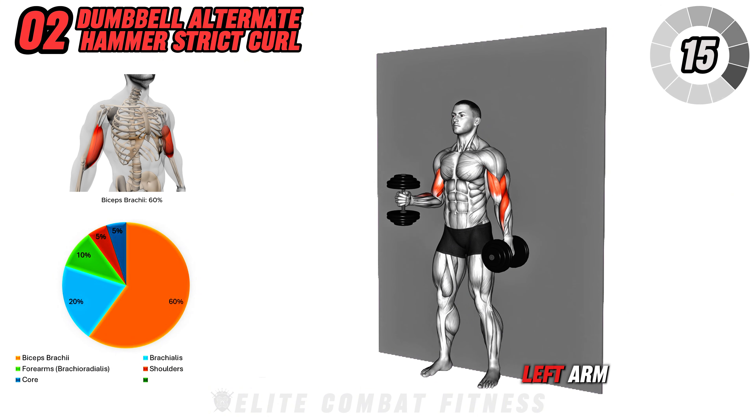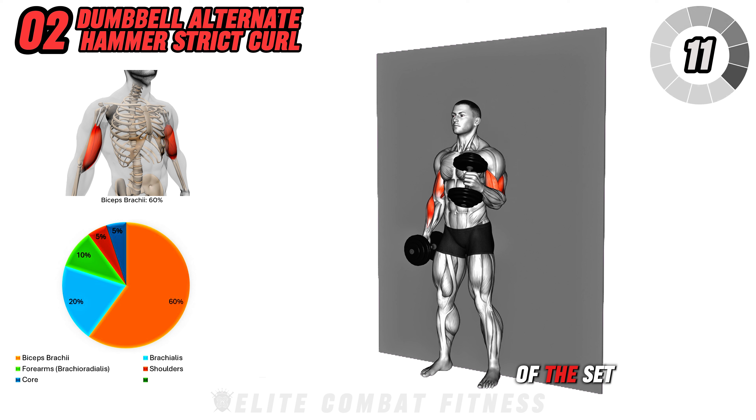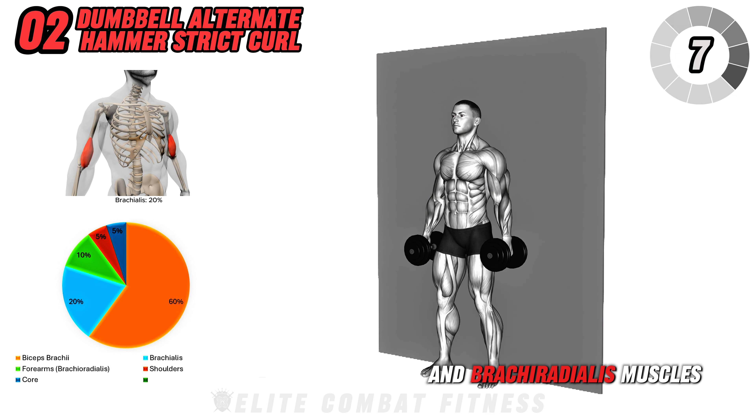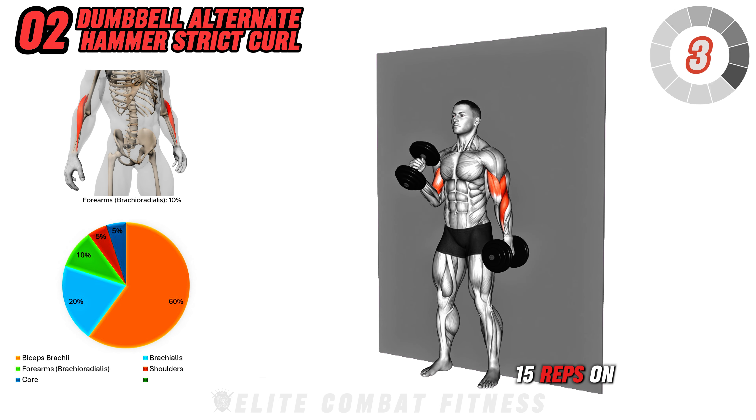Immediately repeat the movement with your left arm, alternating between right and left for the duration of the set. This exercise targets the brachialis and brachioradialis muscles. Perform three sets of 12 to 15 reps on each arm.